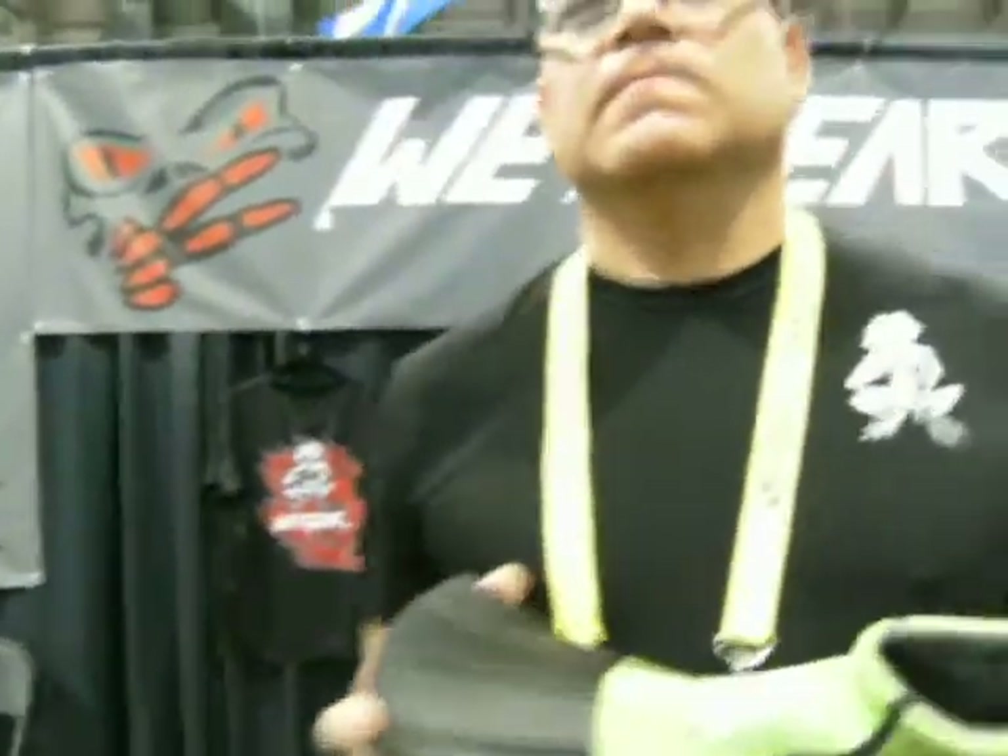Are you going to get an elongated version? Yeah, soon — it's ready. It's ready for the market now. I'm ready to do some business with a lot of the major resellers.